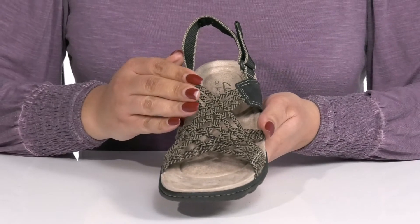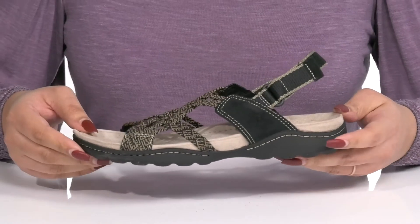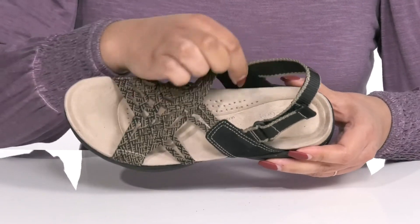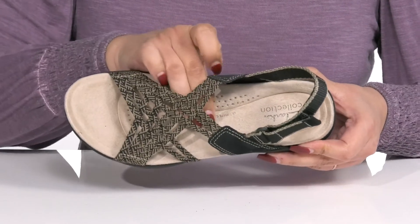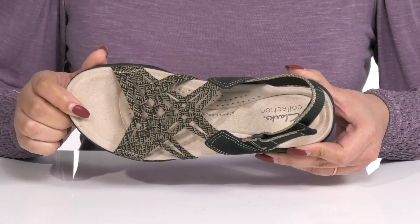There is an intricate strappy design with a unique pattern, giving you a comfy and casual look that's perfect for the spring. Inside, there is a textile lining with a cushioned soft ortholite footbed that molds to your feet, giving you maximum comfort throughout the day.